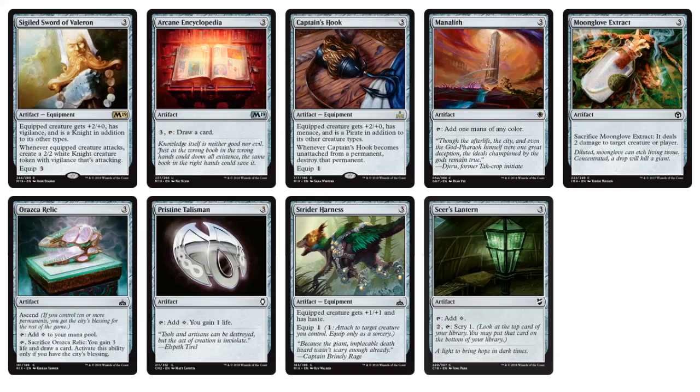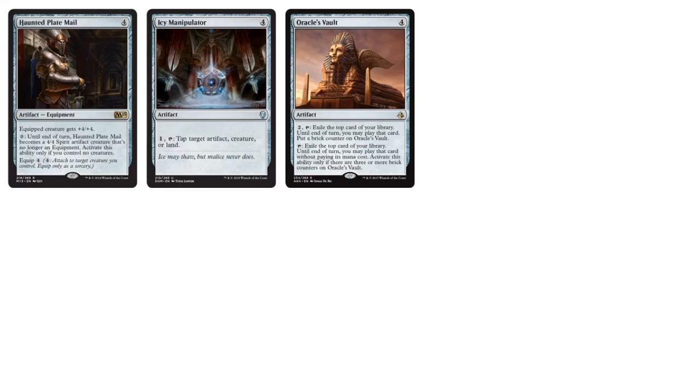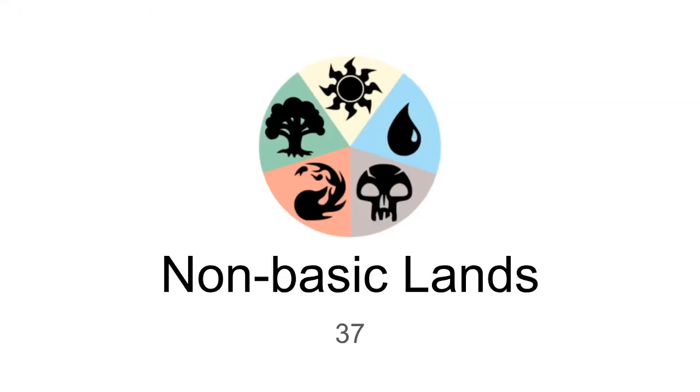Three-mana artifacts: Sigiled Sword of Valeron, Strider Harness for equipment, more ramp with Manalith, Oraska Relic, Pristine Talisman, and Sears Lantern — a lot of ramping artifacts. Some control stuff like Arcane Encyclopedia, and Mooglow Extract — you can sacrifice it immediately to deal two damage to target creature or player. Four-drops: Icy Manipulator for control. Haunted Plate Mail can become a creature in itself — only if you control no creatures. Oracle's Vault has an interesting card design with brick counters. That tops off the colorless section.